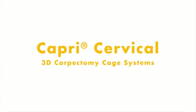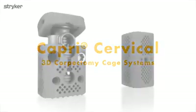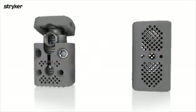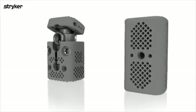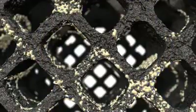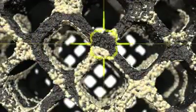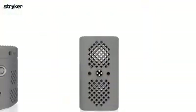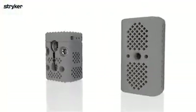Introducing the Capri Cervical 3D Corpectomy Cage Systems. The Capri Cervical 3D Corpectomy cages are intended for use to replace a diseased or damaged vertebral body. Both incorporate our lamellar 3D titanium technology, adding two new 3D printed cervical solutions to an already comprehensive and growing additive portfolio. The cages are offered in both static and expandable designs.